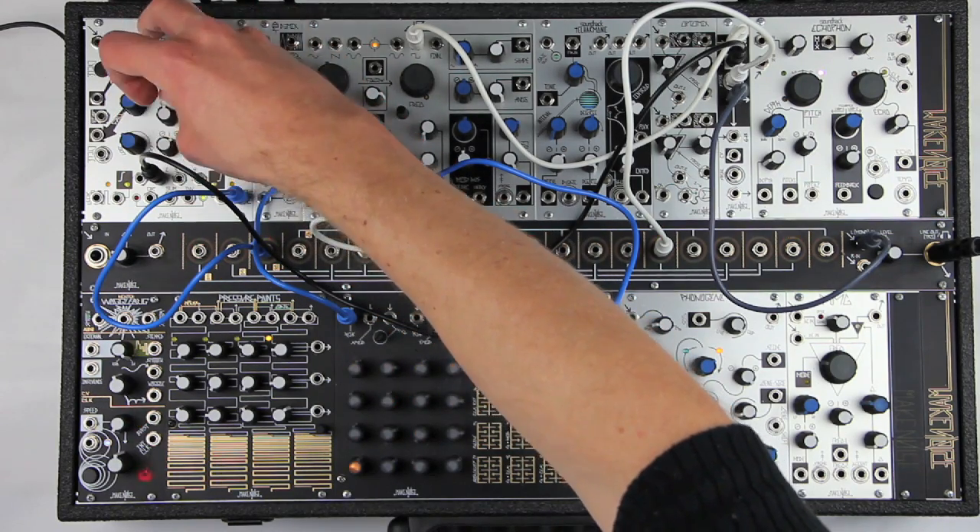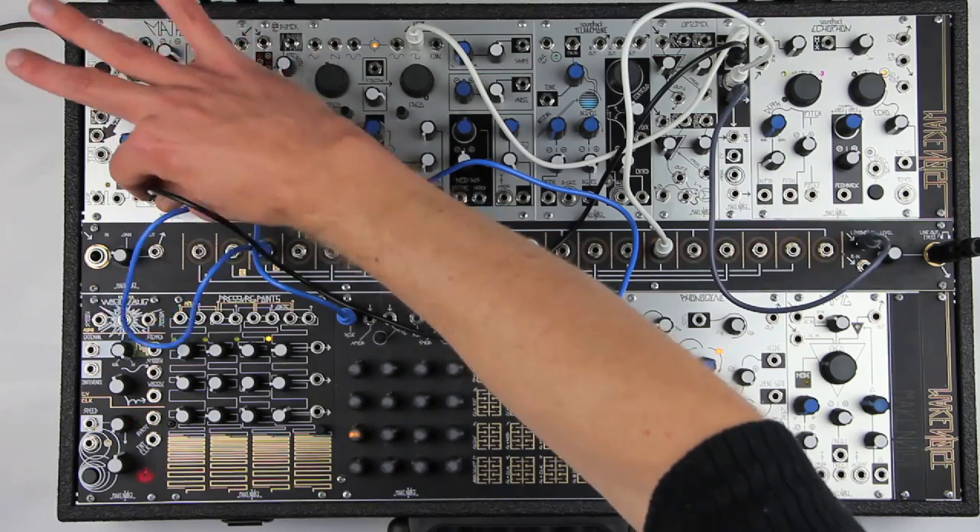For this reason, the LXD pairs well with Maths, which provides attenuation on all channels.